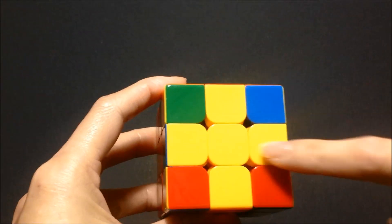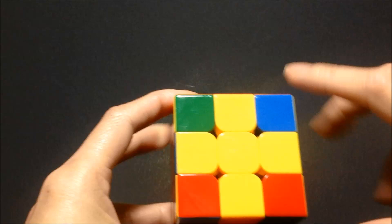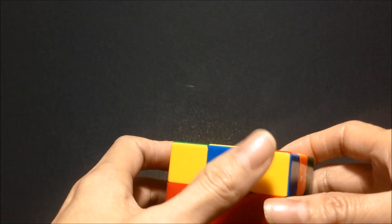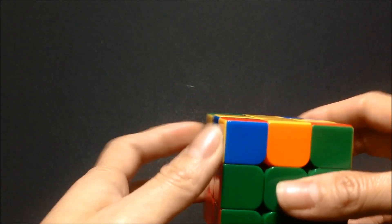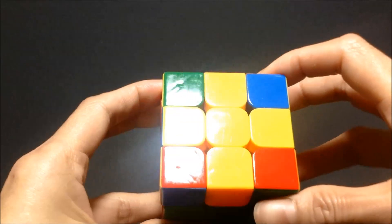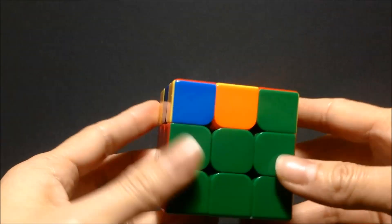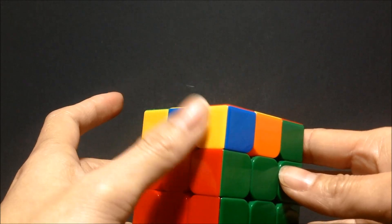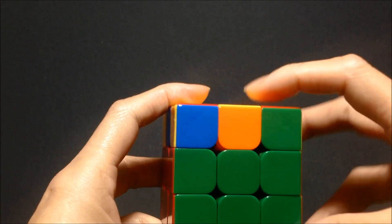If you just have a yellow cross with no yellow in the corners, then you want to hold your cube so that there's a yellow corner piece on the left side of your cube — like that. So there's the top or upper side of your cube, this is the left side with one yellow corner, and this will be the front.